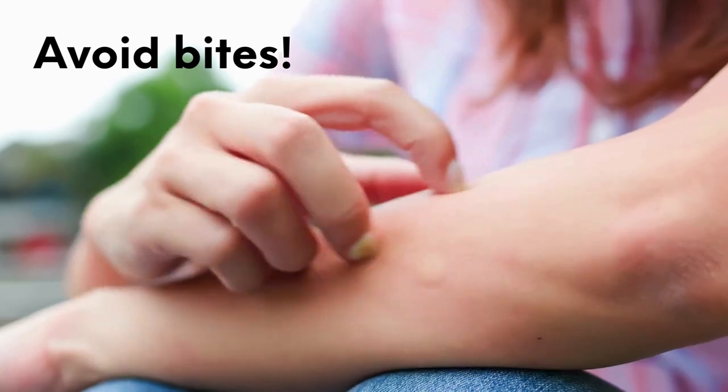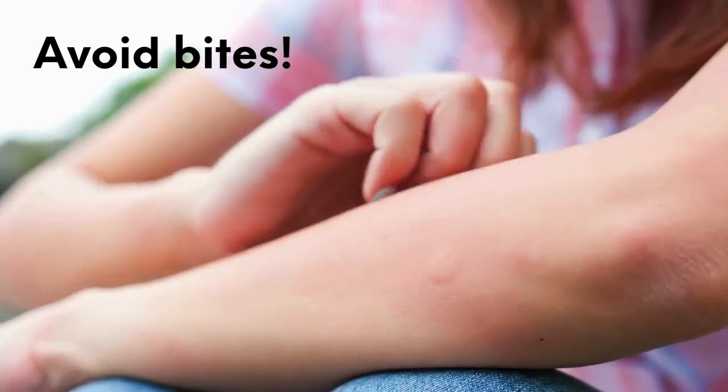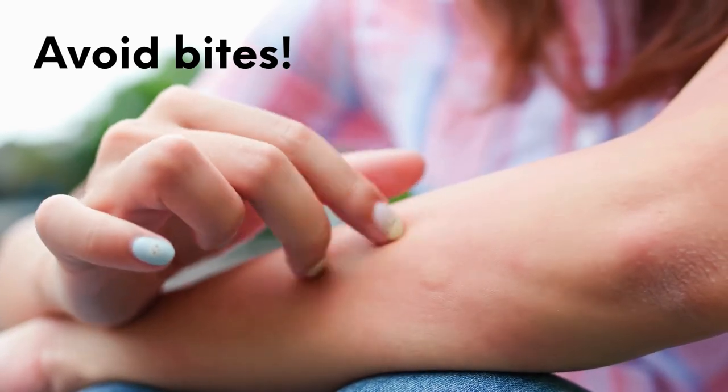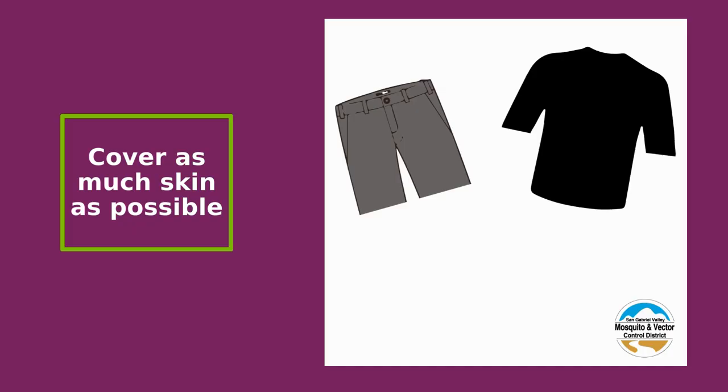What about bites? Don't stay outside when mosquitoes are flying around, unless you can keep them from biting you. What do you think you should wear to cover up as much of your skin and keep mosquitoes from biting you? Shorts and a t-shirt, or pants and a long sleeve shirt? If you guessed pants and a long sleeve shirt, you're right. Cover up as much skin as possible to avoid mosquito bites.